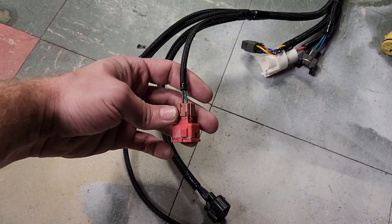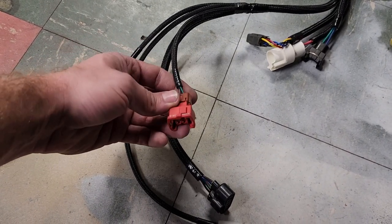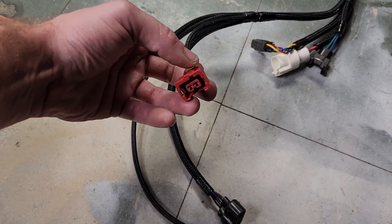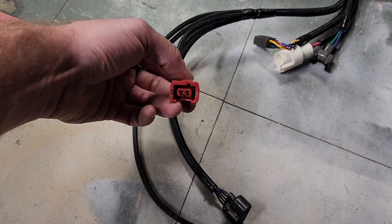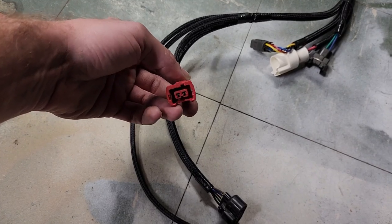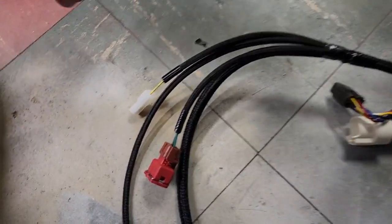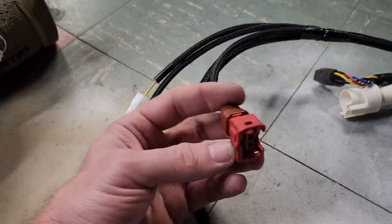The EFI water temp sensor tells the computer how hot the coolant is. You'll notice it looks like an EV1 style, but the keyway on the top is offset, so a standard EV1 connector will not work unless you buzz off the keyway on the actual sensor.